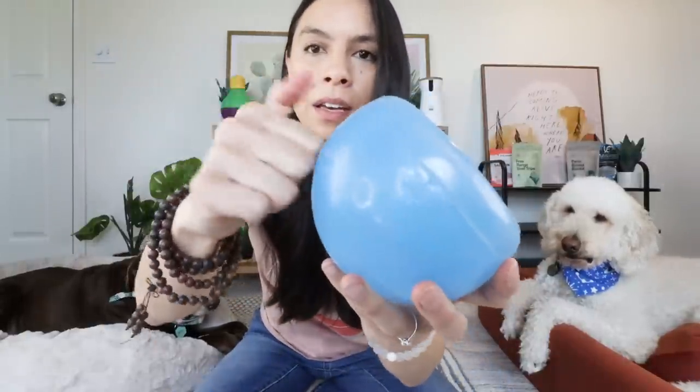What I love about this one specifically is it is so super quiet. It's a hard, durable rubber. My dogs, for context, are super chewers, so anytime I give them a toy, a bone, or a chew, I always supervise.